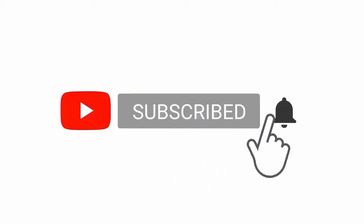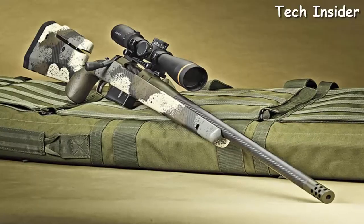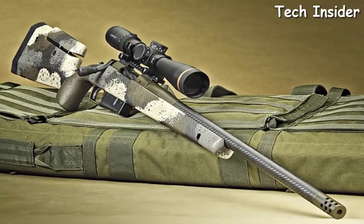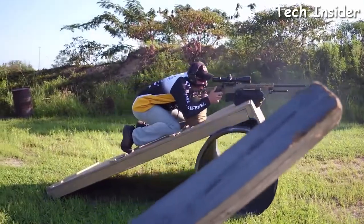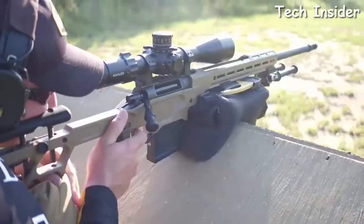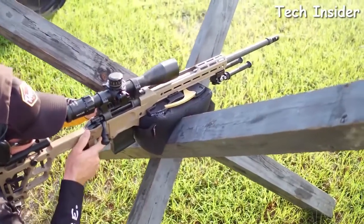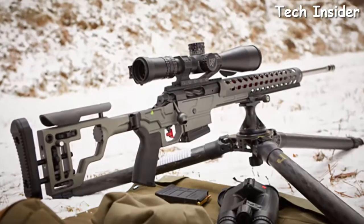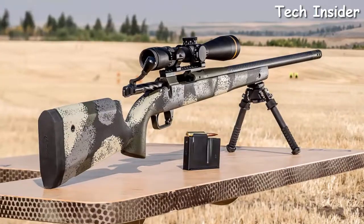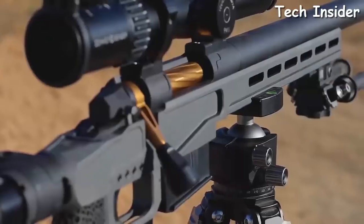Turnbolt rifles had almost entered their final shape by the end of the 20th century and eventually adopted improvements that were mostly aesthetic. Aside from military use, the turnbolts have remained for more than a century a key hunting and target shooting weapon, as the most reliable types of long-barrel weapons. Bolt actions have a reputation for rock-solid reliability.